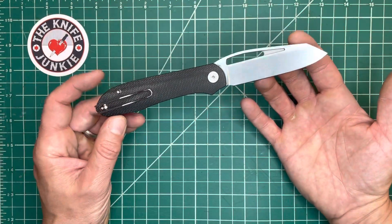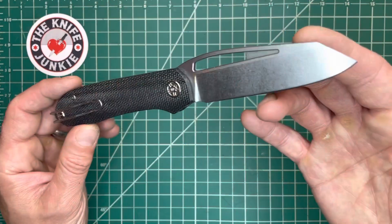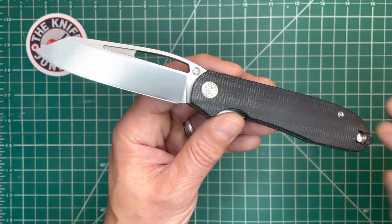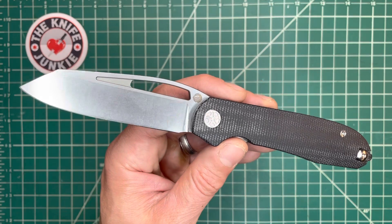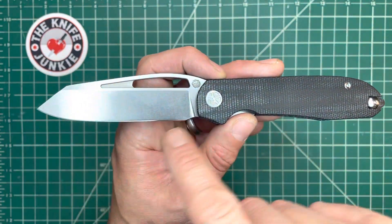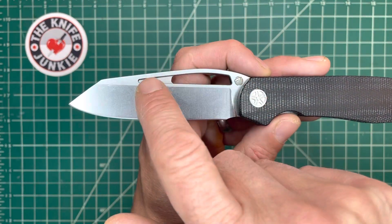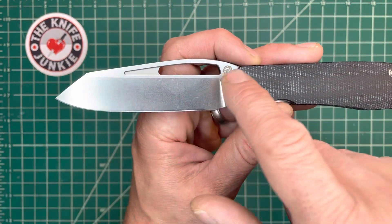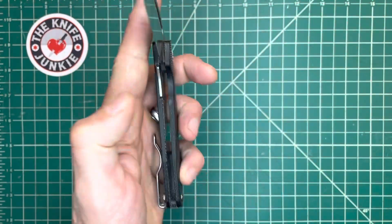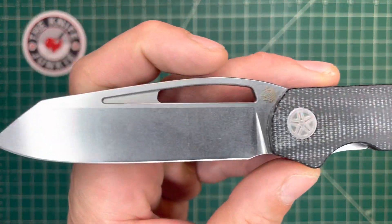Kind of like the Mach 51 — Casey's first knife, a prototype that was a titanium frame lock — it had this sort of speedy look to it. It was a drop point, but it had this hump with the window; it looked like the canopy of a P-51. A very cool look and signature style emerging from Casey.